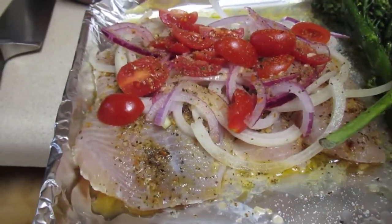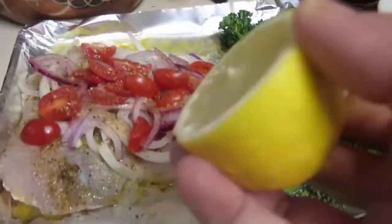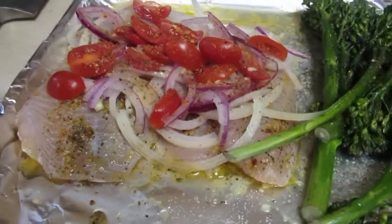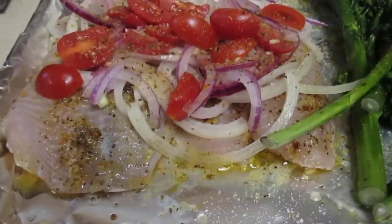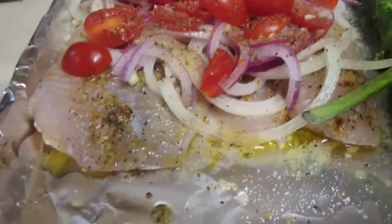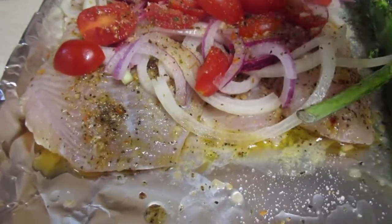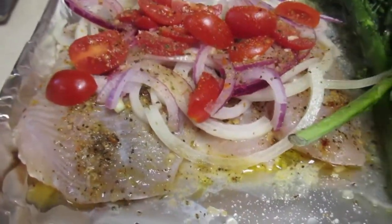What I basically do is add some lemon, or you can add some lime. I added some 21 Seasonings — it's my go-to herb blend, I love it. It has 21 seasonings in it, so I use it. I also added some onions and some tomatoes.